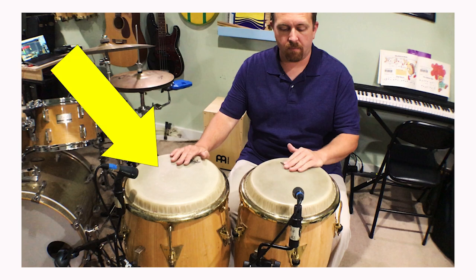Now let's do the same for the segundo part, the conga drum part. We'll play it with one hand, and then we'll play it like you may play it with an ensemble if that was the only drum you were playing.